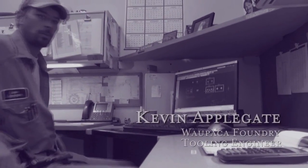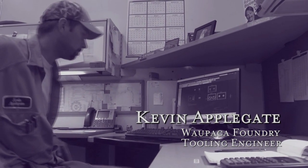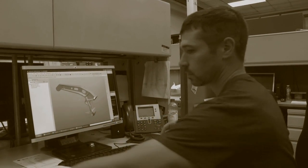My name is Kevin Applegate. I've been with the company 10 years as a tooling engineer, and I've been in that position for 8 years. My name is Robert Killiam. I'm a tooling engineer with Wapaco Foundry, and I've been working here for about 5 years.